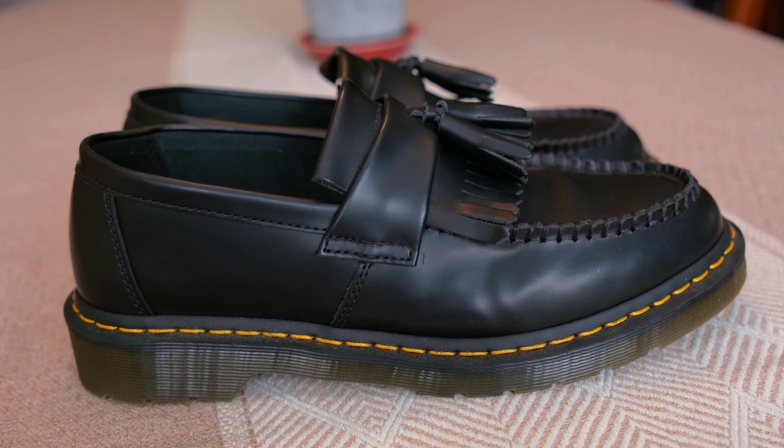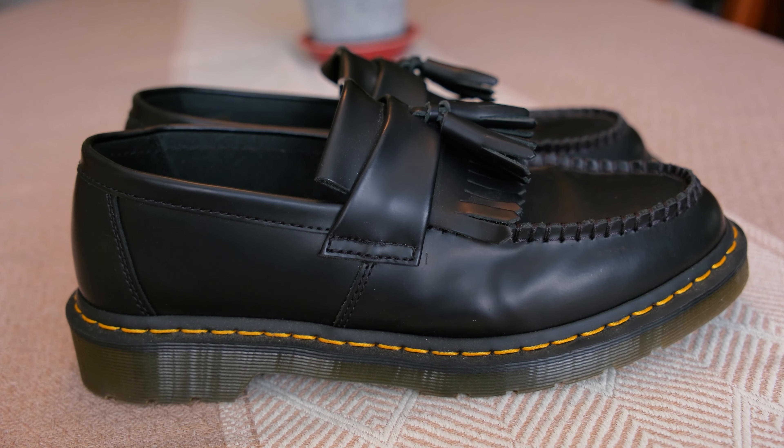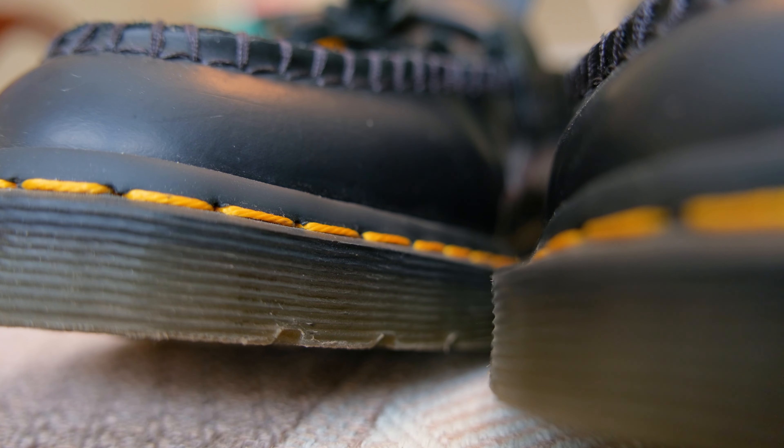We'll have to wait for the final comparison video between the Doc Marten and Solvair — that video probably won't come out for maybe a month. I've been spending a lot of money, so I need to relax on my spending. It says here on the Doc Marten website that it's constructed by Goodyear welt, and the upper and sole are heat-sealed and sewn together, which provides comfort and durability for years to come. I don't know if that's true or not — I'll just have to wait and see, because this is my first ever pair of Doc Martens.